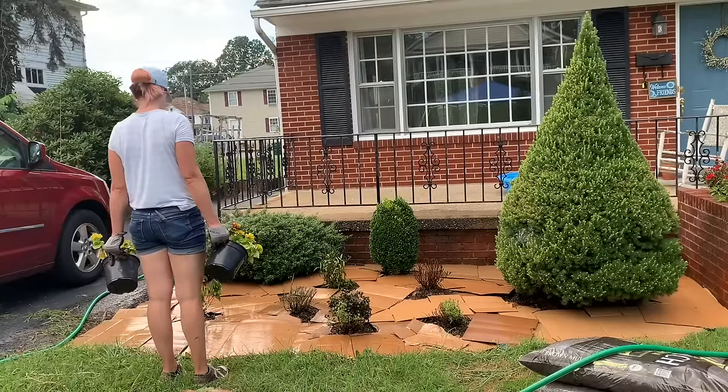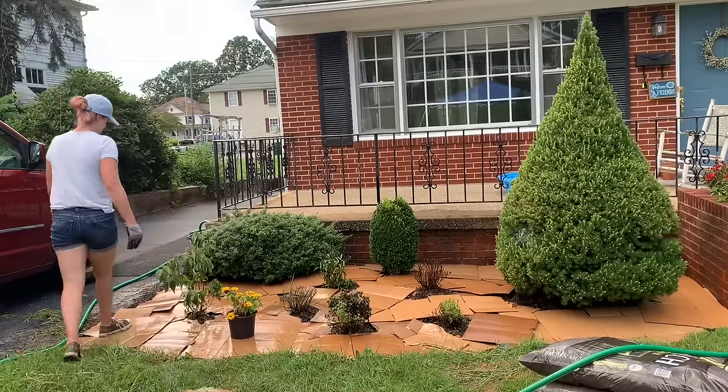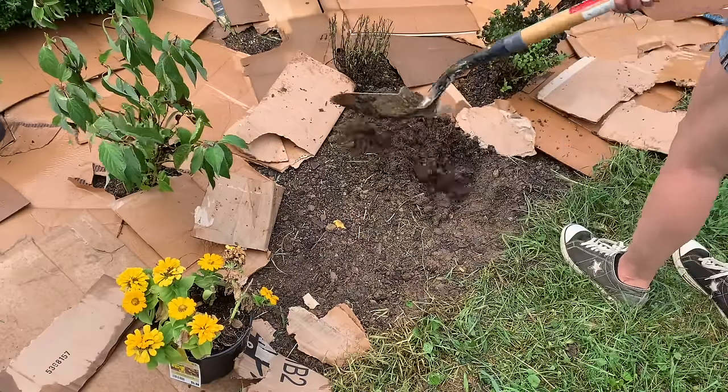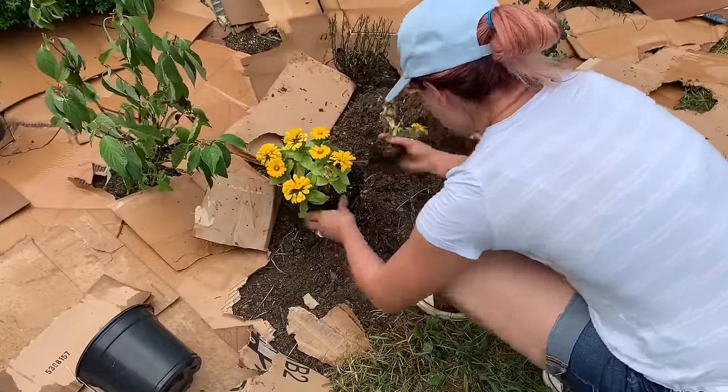From there I started watering in the cardboard and then realized I forgot to plant the zinnias, so I'm going to go ahead and get those into the ground first, and then we'll water the cardboard in really well.